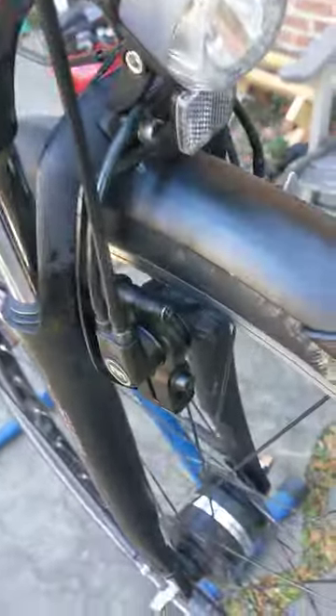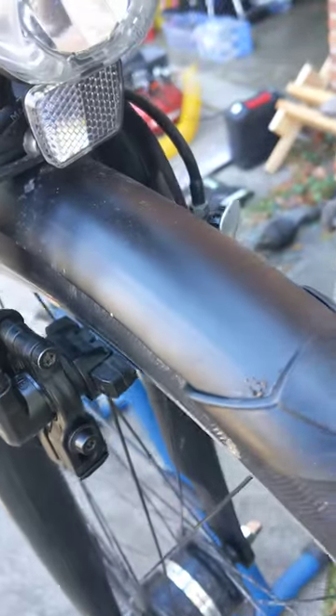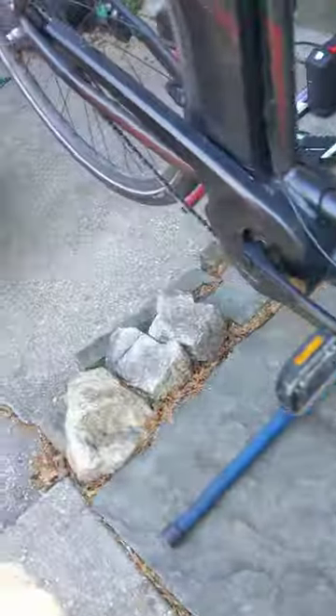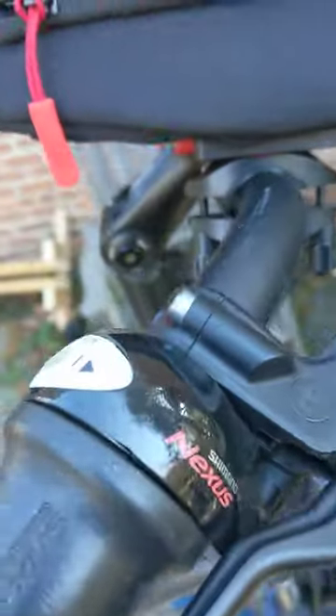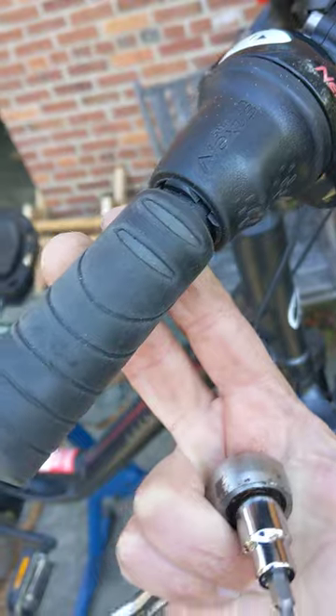There is no model number on the brakes, but when I went and searched on the website, my problem is my pads are too far away from the rim. I've already fixed the front and the back. It's hard to tell, they look like they're okay, but when I pull the lever, you can see the lever is just about to run into the housing, so I run out of lever before I get the brakes.